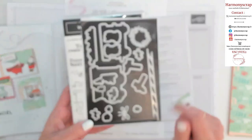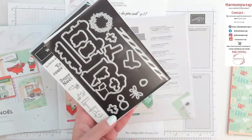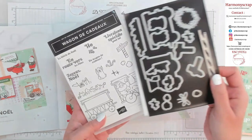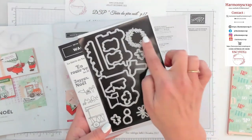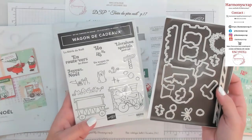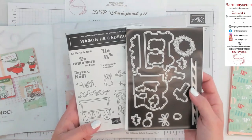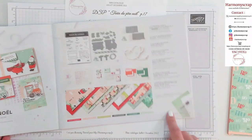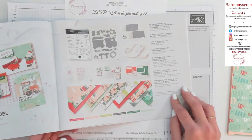L'avantage c'est qu'il y a les poinçons pour détourer les tampons — du wagon du Père Noël notamment. On a une belle couronne. On a vraiment tout ce qu'il faut. Je l'adore. Donc page 16 et 17 du mini-catalogue.